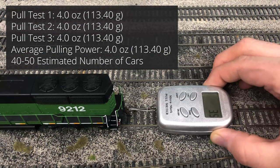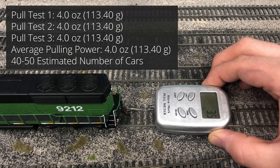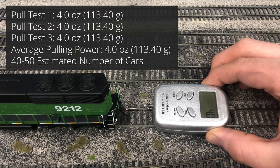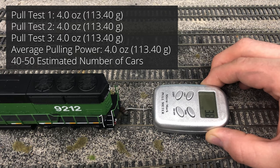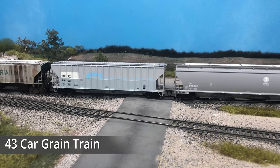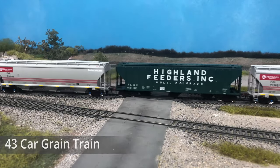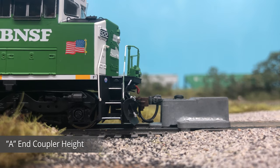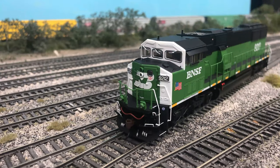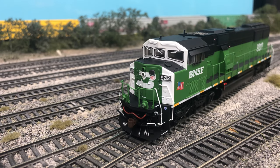With the extra weight, the pulling power for the SD60M should have a slight increase, measured using a force gauge across three trials. The locomotive peaked at 4.0 ounces of pulling power each time, for an average pull of 4.0 ounces or 113 grams. Realistically this is about 40 to 50 rail cars, so the SD60 should be able to pull a mid-sized train with a single locomotive. I was able to pull 43 properly weighted grain cars on a level grade with the 9212 unit. The front coupler was found to be slightly low while the rear coupler was at the correct height.